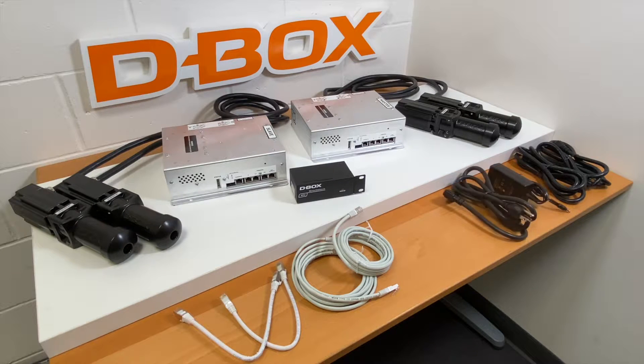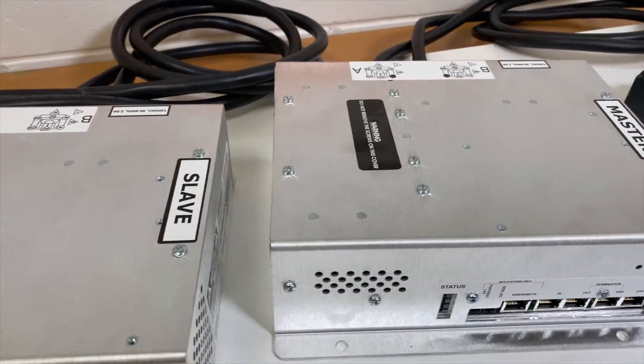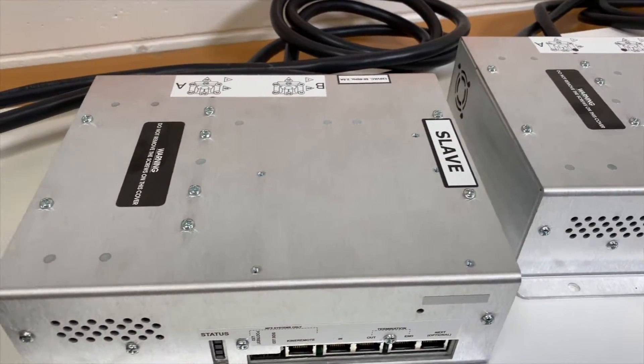The KCU comes equipped with a power cable and converter as well as a USB to USB communications cable. There are two distinct ACMs in the 4250i setup. The first one in the loop is the master and the second one is the slave.